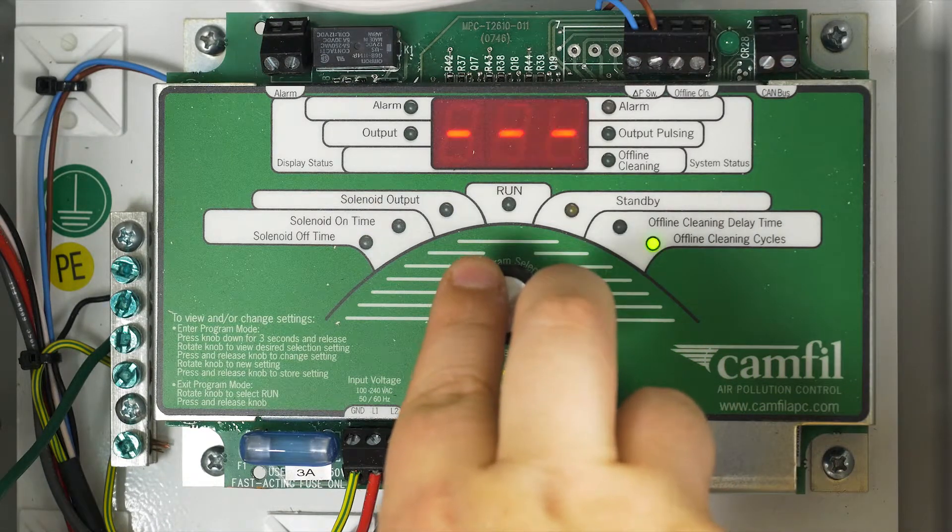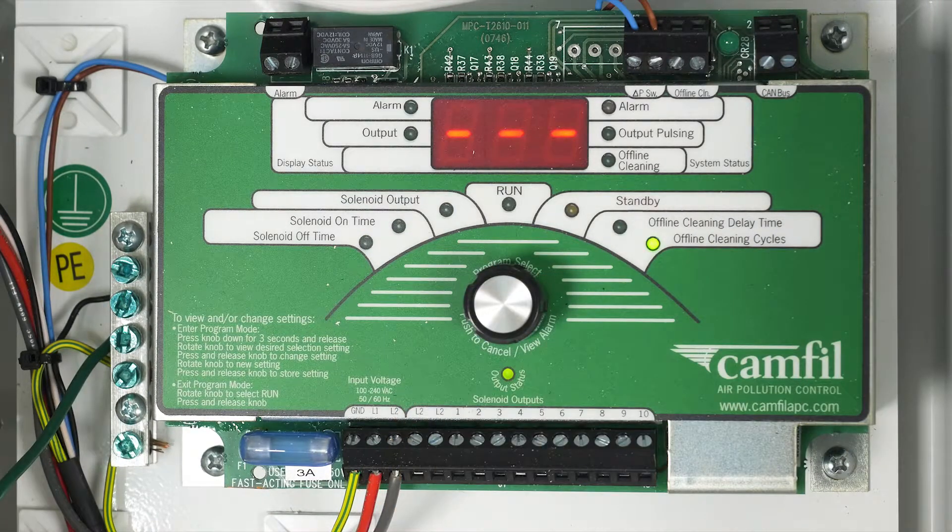On the right side of the board is our offline cleaning section. These settings are for manual cleaning or cleaning offline — this is for cleaning at the end of a workday when the collector and fan are turned off. The offline setting activates a round of pulsing to help knock all that dust down. With the fan off and no dust being pulled in through the collector, it allows the pulsing to better clean the filters. Offline cleaning can be set up to automatically clean the filters when we turn our motor starter off for the blower. To have access to this feature, you will have additional wiring during installation.